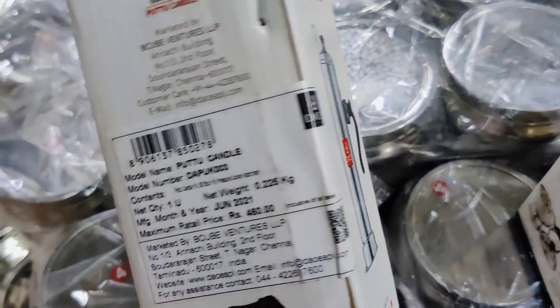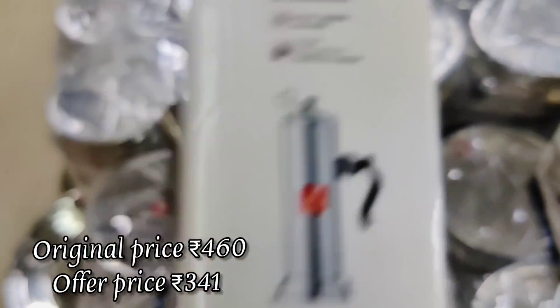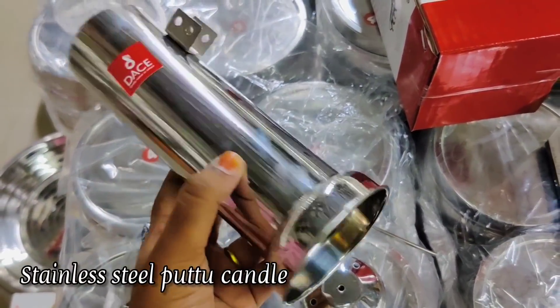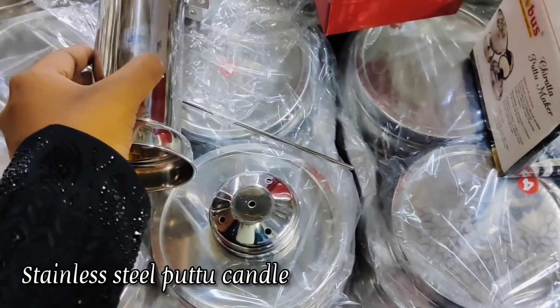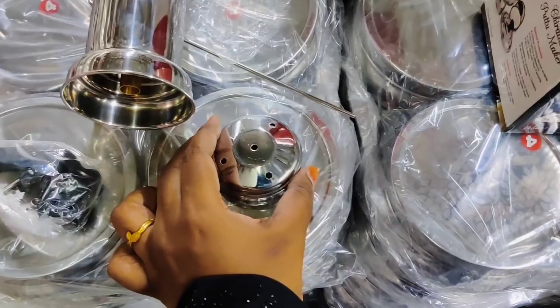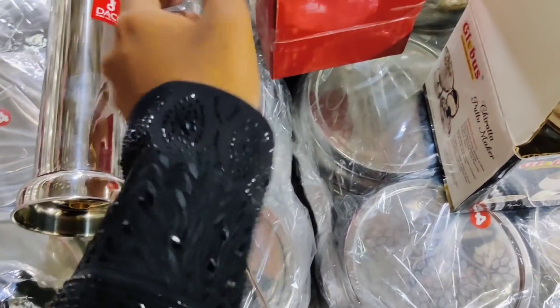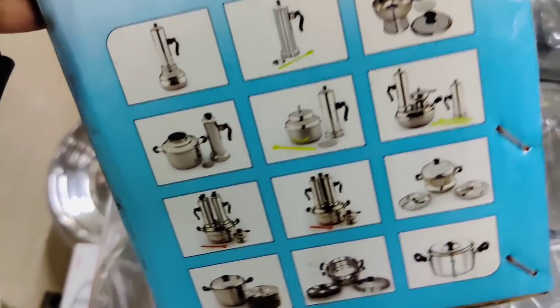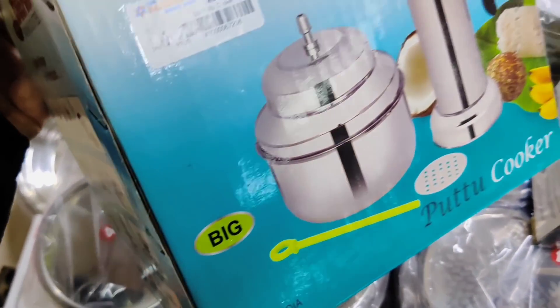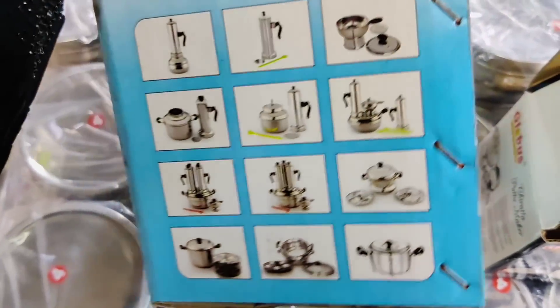This is a simple cooker pot at 264 rupees and is budget friendly. The handle is in plastic. This is stainless steel at 341 rupees — the actual price is 460 rupees. There is a cup in the cooker. This is a small size puttu maker at 416 rupees.